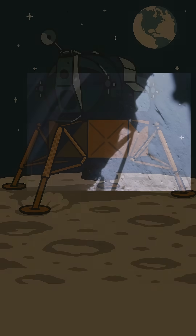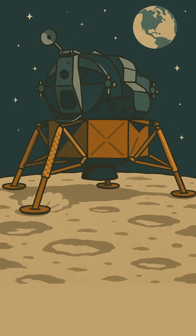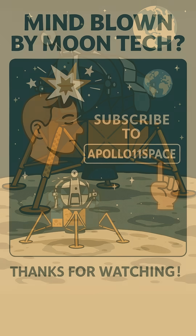When the lunar module touched down, those ingenious legs unfolded and their crushable honeycomb worked perfectly, keeping everything nice and steady. It's amazing — this whole thing was about finding the perfect balance so the astronauts could safely explore. It's a reminder that even seemingly simple parts can be seriously impressive when you're dealing with space travel.